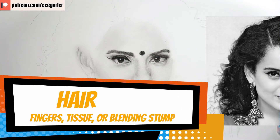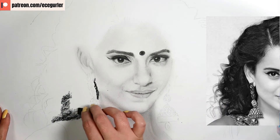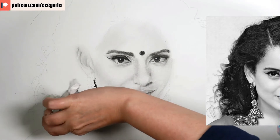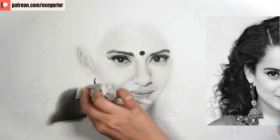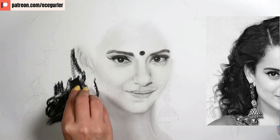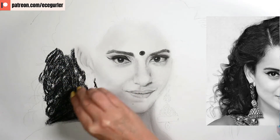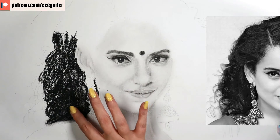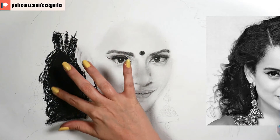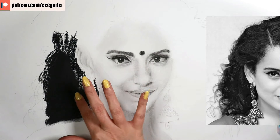For hair with charcoal, I used tissue first to blend and create a very dark base, but the tissue lightened up the value too much. So for the second layer I used my fingers — using your fingers locks the charcoal in much better with no white of the paper showing. After that I go in with the eraser and add all the waves in the hair.